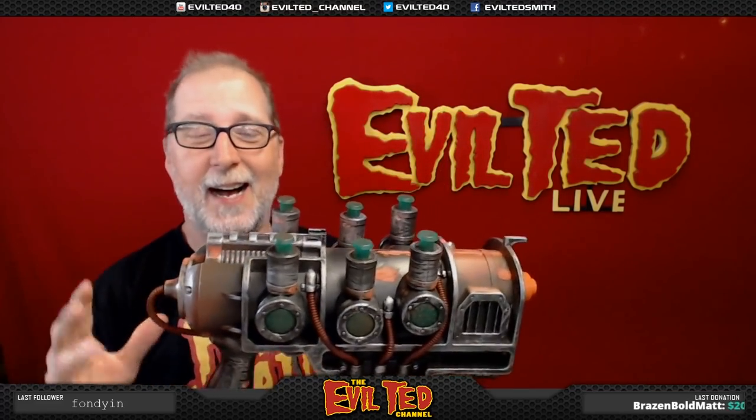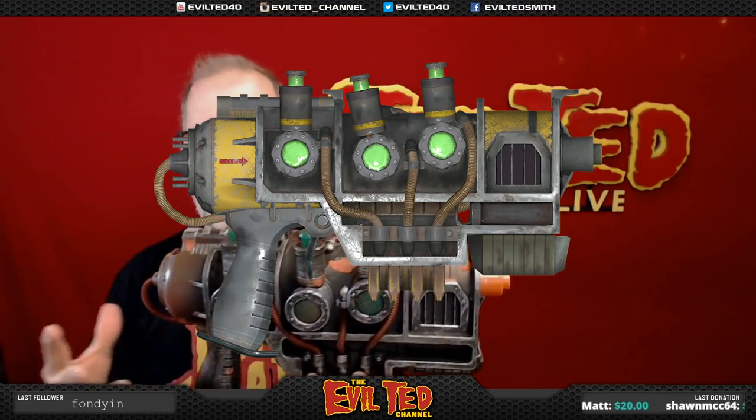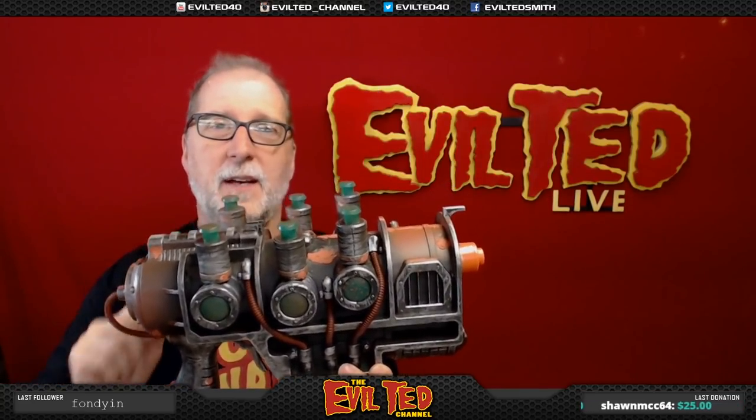Not only does it light up, it makes sounds. They did a really good job making this. The paint job's not that bad, but in the game there's a lot of detail that they can't do when they mass produce something like this. So today we're going to put that extra bit of detail in this gun and make it even cooler for my Fallout display shelf. So if you guys are ready, let's get started.